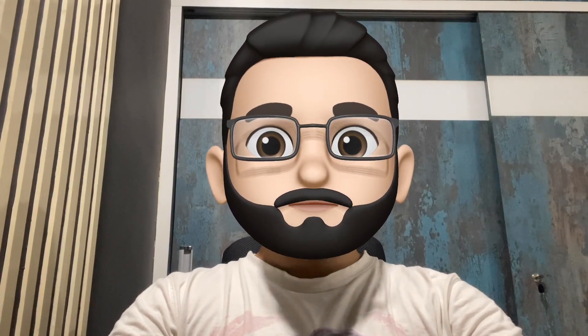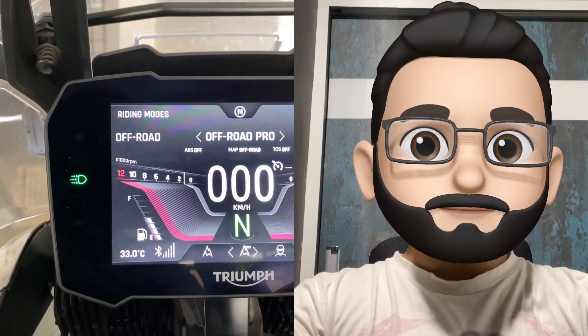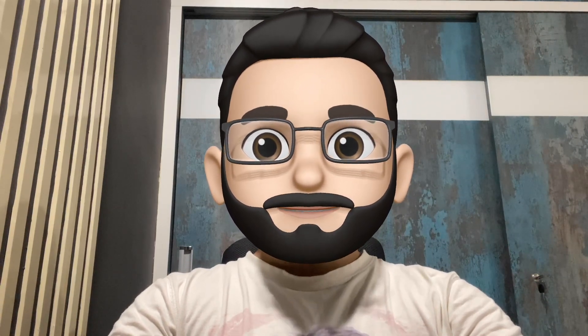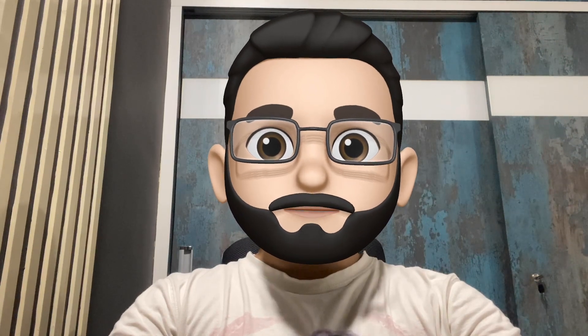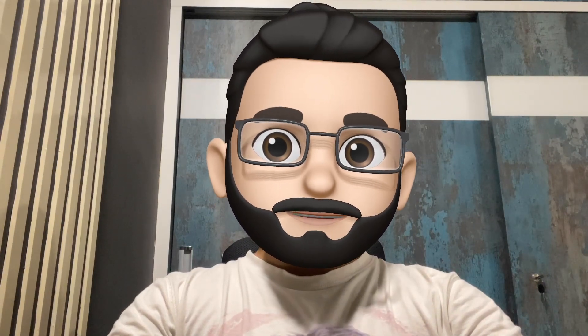The 6th button is the mode button, which we have already discussed in our previous video on riding modes. If you haven't seen that video, you can check it out. The mode button is used for toggling and switching between riding modes on the go — that is the simple functionality of this button.